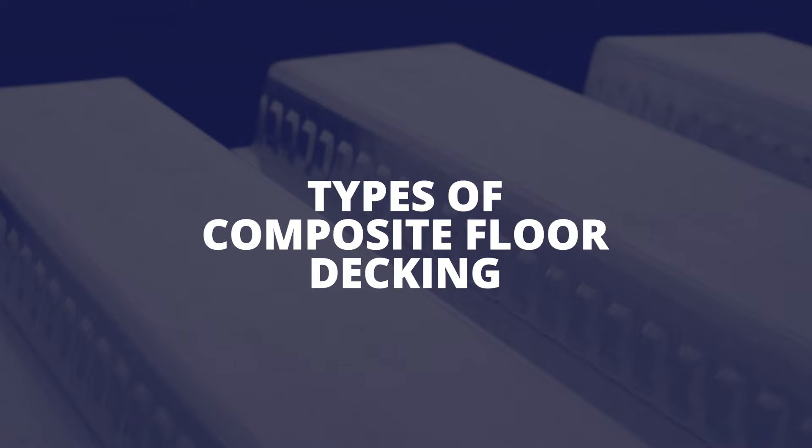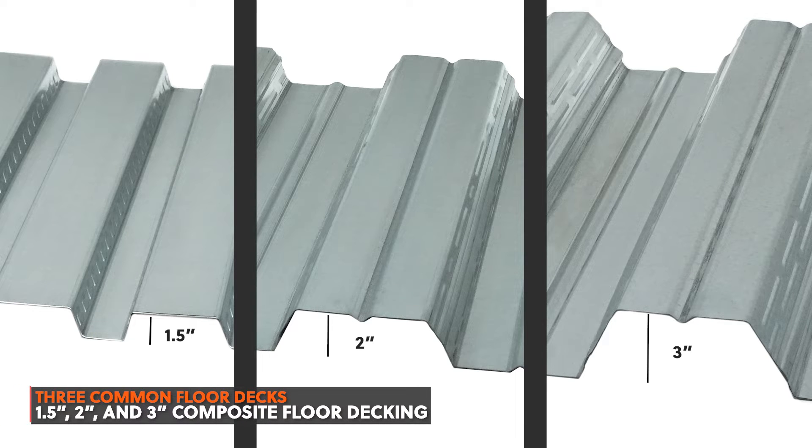There are three types of composite floor decking, determined by the depth of the panel: inch-and-a-half, two-inch, or three-inch composite floor deck. Trade names may vary depending on your region, but it will almost always be those three sizes. The combination of panel depth and gauge determines the panel's strength and engineering values. A deeper panel will be stronger — for example, a three-inch floor deck will be significantly stronger than an inch-and-a-half floor deck.